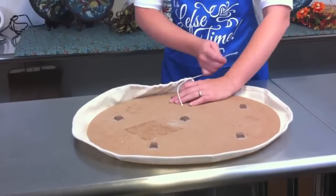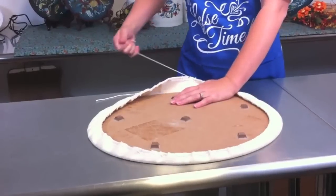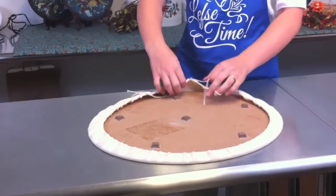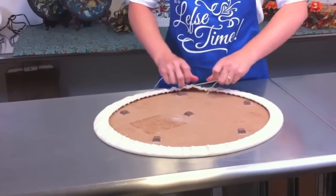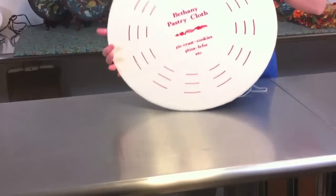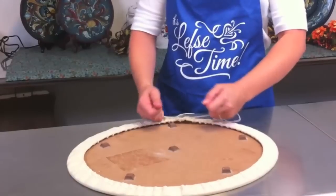We'll start with one side, give it a good pull, and then the other side. Just keep pulling until it becomes nice and tight. If you're really concerned with how your markings end up on your board, you can tug the cloth to make it fit, but for the most part it's going to fall into place.